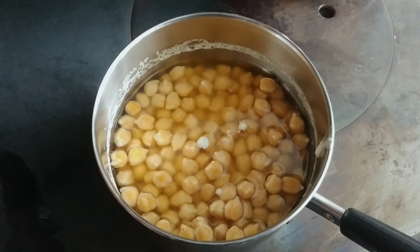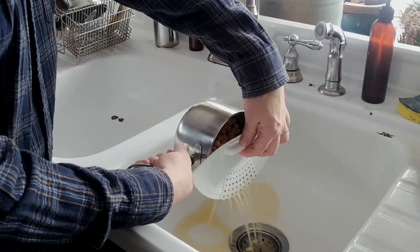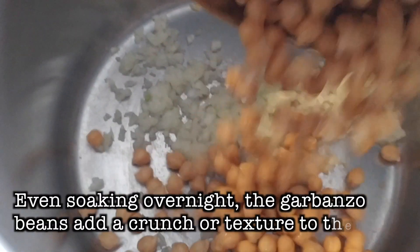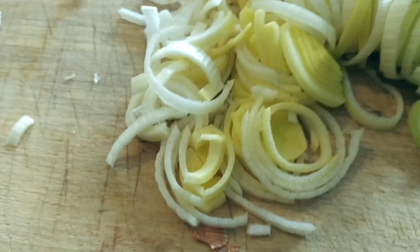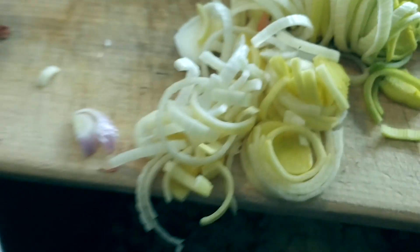Soak your garbanzo beans overnight, then go ahead and drain them. We're going to get some onion chopped, add the garbanzo beans, and add the first 13 ingredients. Here is the first of the leeks — we've got two of these — just adding that in.